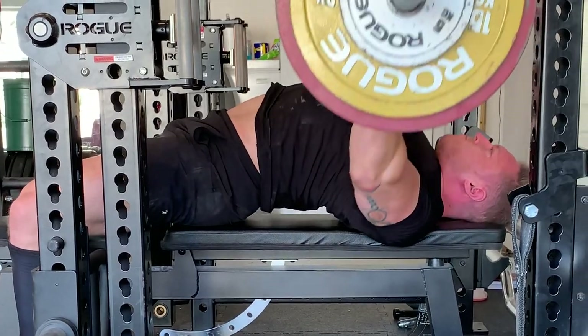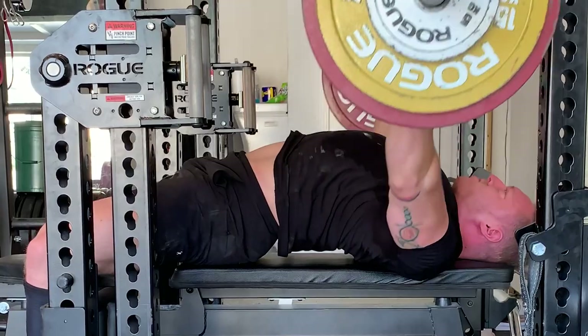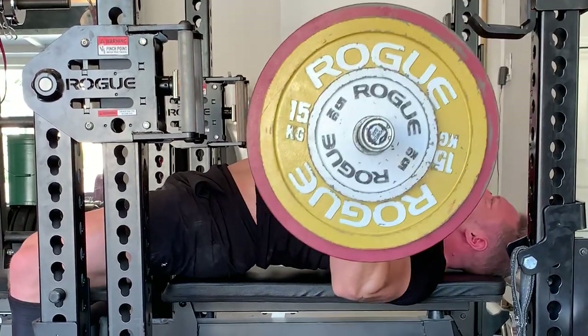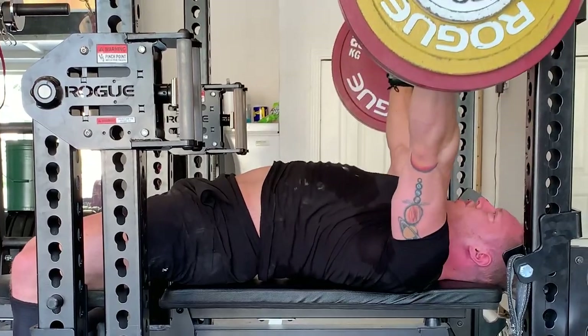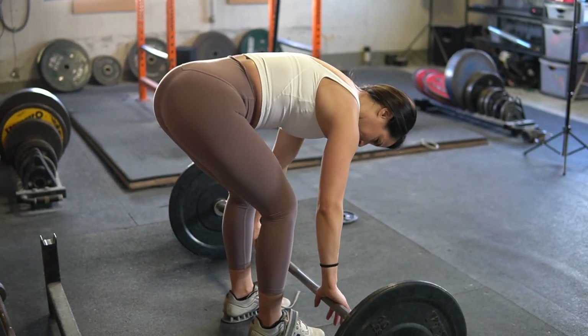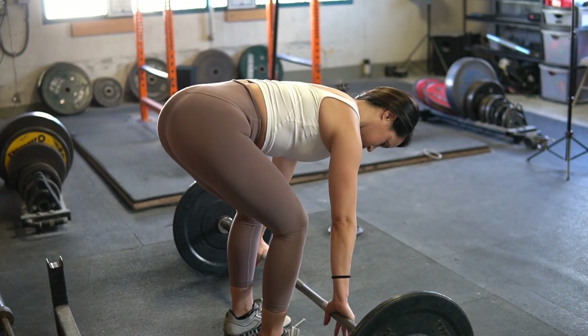So when I say to bench with your back and not your arms, I mean to literally try to row the bar to your chest. The problem with this cue is that many people don't know how to properly perform a row in a way that fully engages the proper muscles. So that's what I'm going to teach you right now.